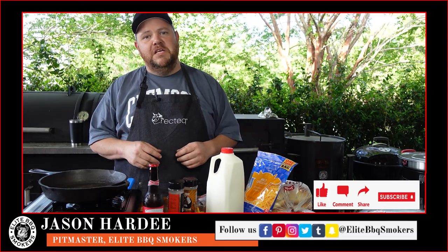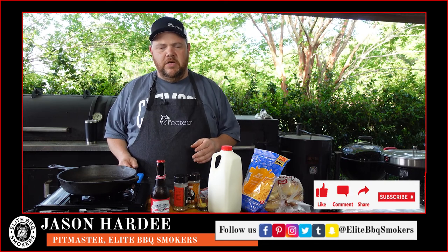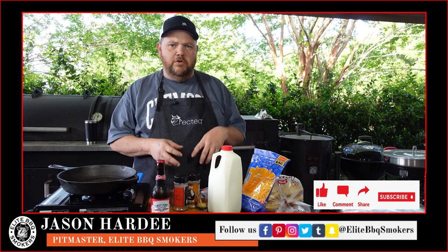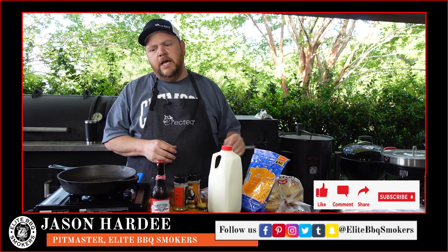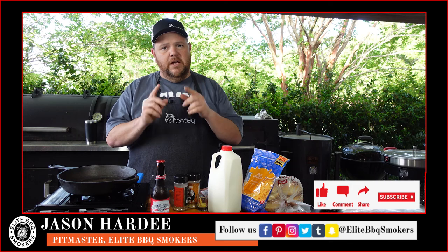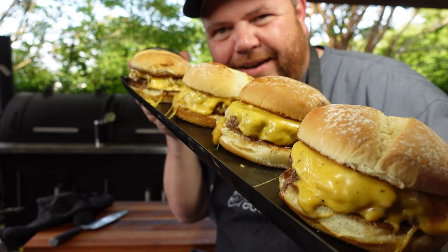Hey, welcome back. I'm Jason Hardy with the Elite Barbecue Smokers. The recipe I'm going to share with you today is beer cheese smash burgers. I'm going to show you how we make the beer cheese, how we do the smash burgers on the Recteq 380 using the cast iron flat top it's got, and we're going to cook it all up. So let's get to prepping so we get to cooking — Elite Barbecue Smokers style.